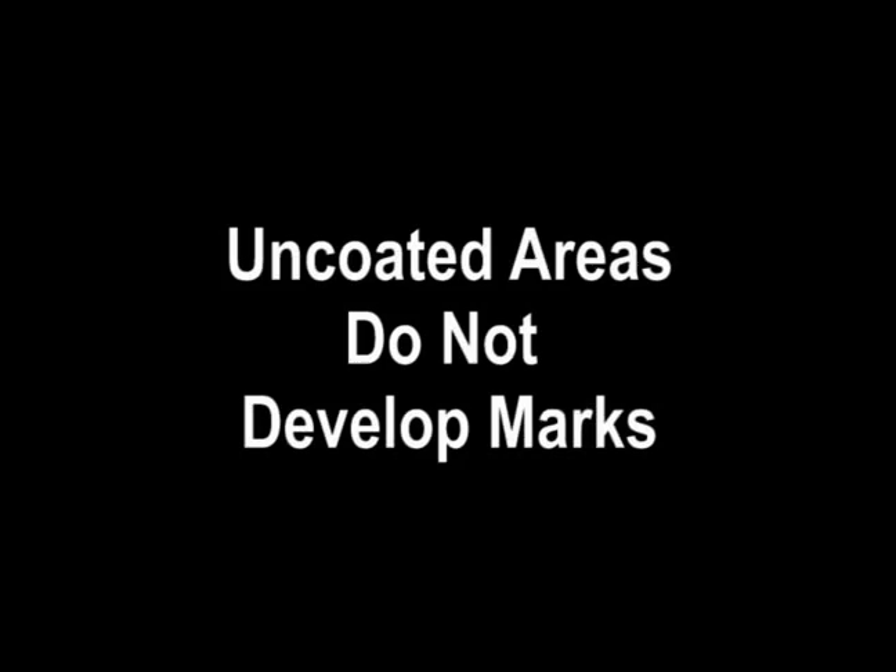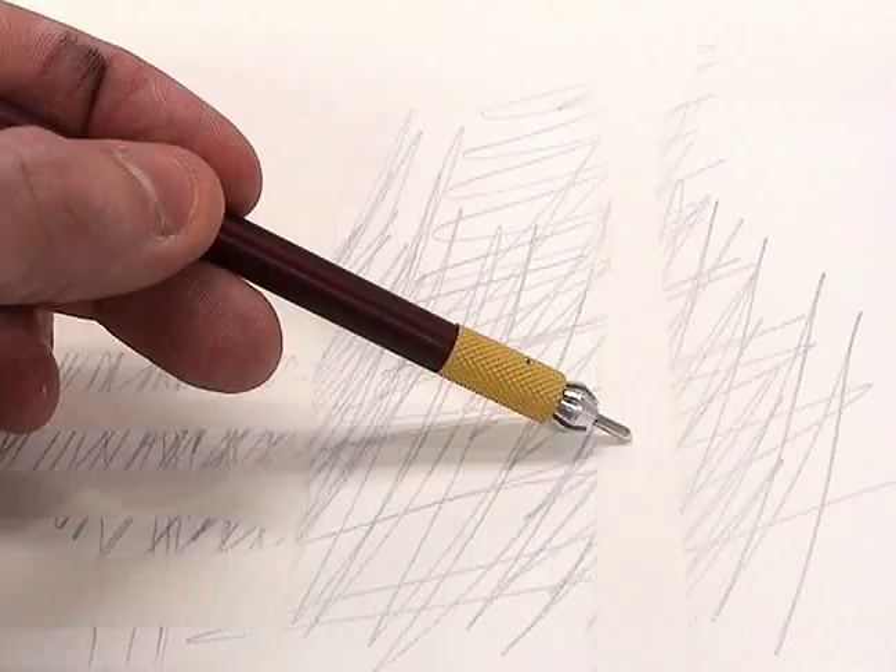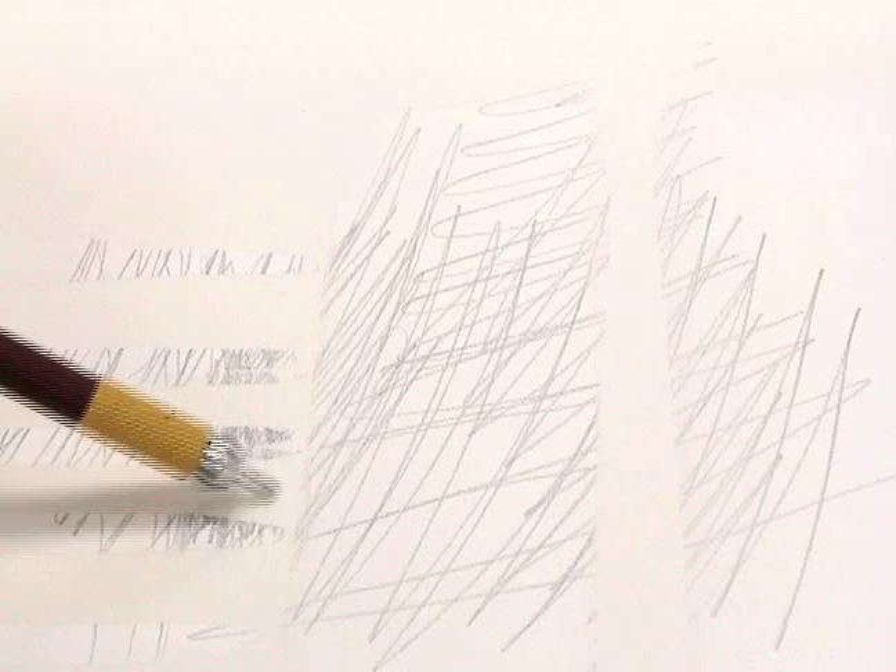Using Silver Point Drawing Ground in composition holds unique attributes, as uncoated areas do not develop marks from the metal stylus. Here we have a paper with coated next to uncoated areas. As you can see, rubbing vigorously does not transfer marks to the uncoated areas.